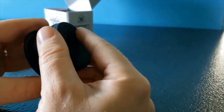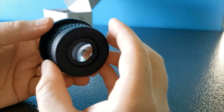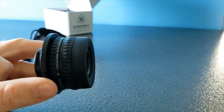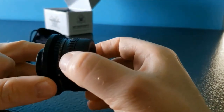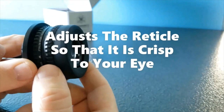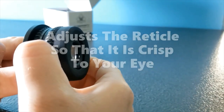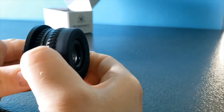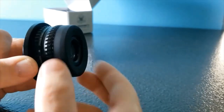There are two adjustment rings on the eyepiece. The first ring adjusts the reticle focus. The second ring, closest to the locking portion, adjusts the cant of the reticle — essentially how you level the reticle with your target.